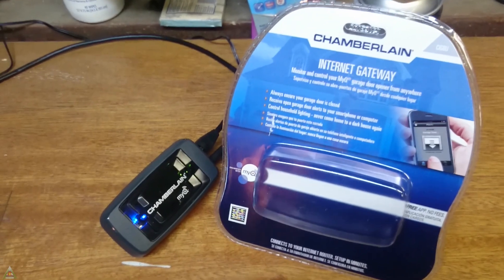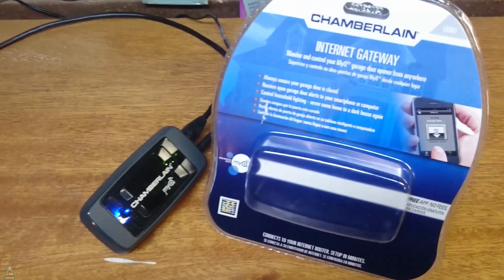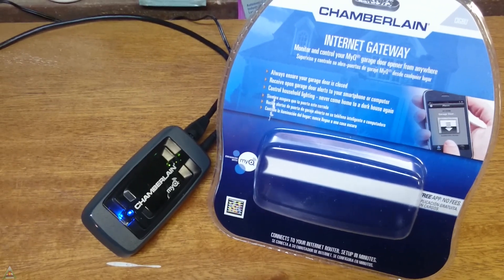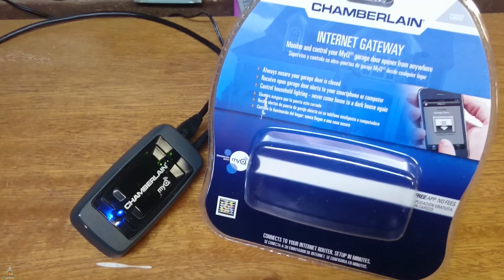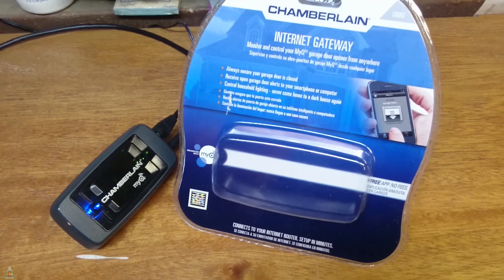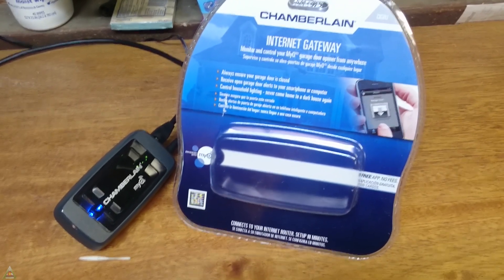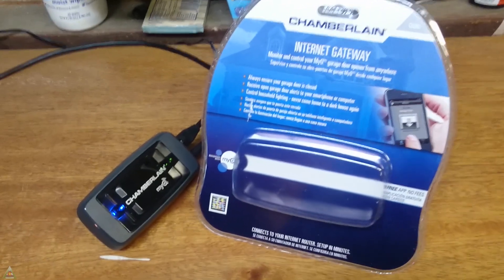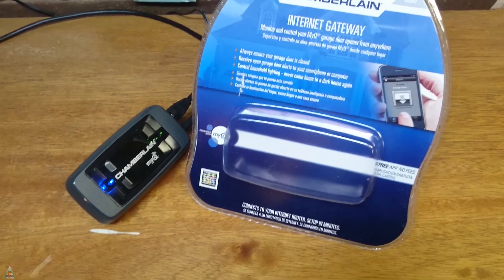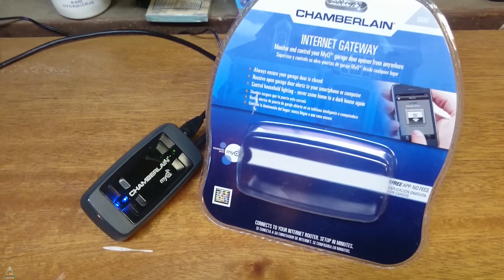Now that everything is set up, finally everything is working well and I'm happy with the results. It took a while to get there with the router issues and control panel, but now that it's set up, I love it — fairly nice, simple, and easy to use. Just open the app, check the status, open or close it, or do that through their online interface without the app. I also love the fact that there are no subscription fees or monthly fees — you pay for the unit, set it up, and that's it.